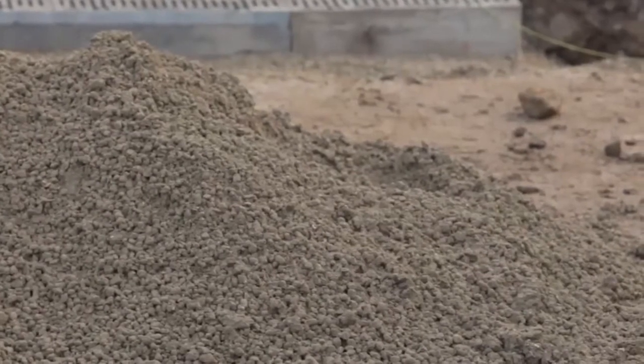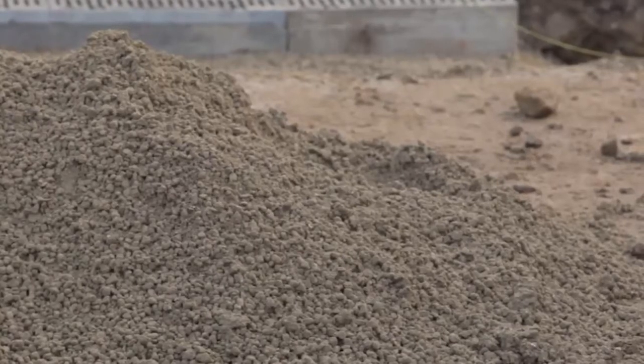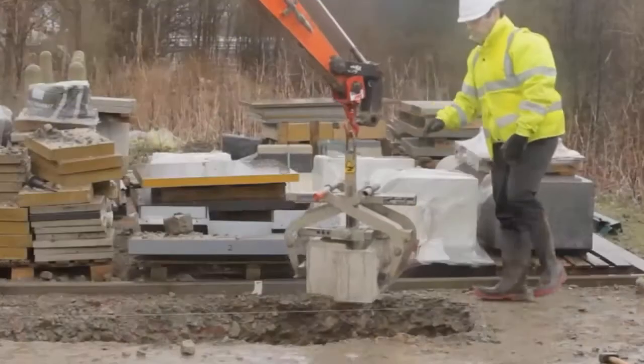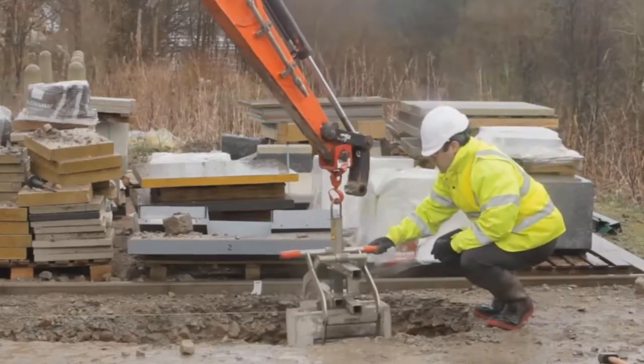150mm of ST4 mix BS8500-1 and 2 concrete of the appropriate mix is placed in the bottom of the excavation. The bottom section of the two-part Bercow gully is lowered into position with the appropriate pipe adapter placed in the aperture for connection to the underground pipework.